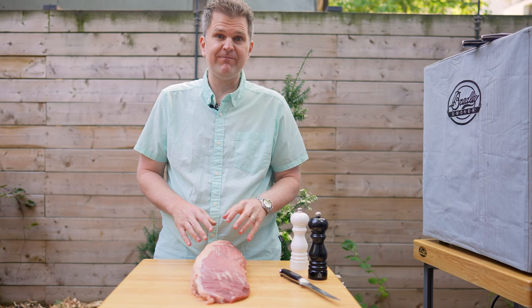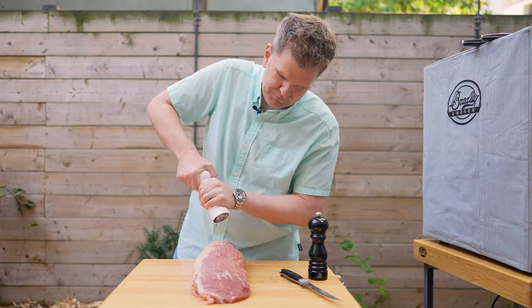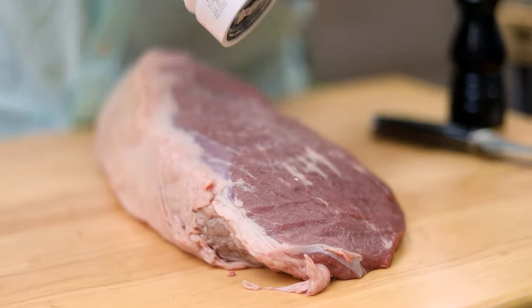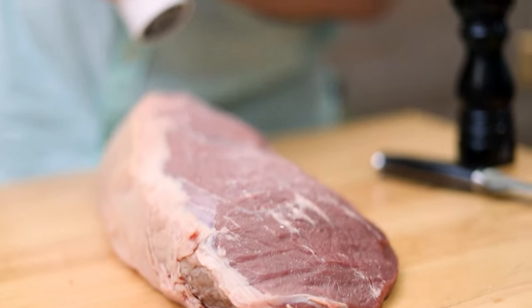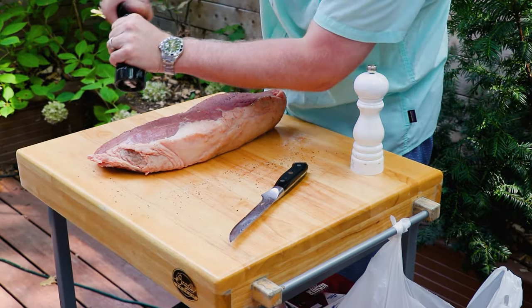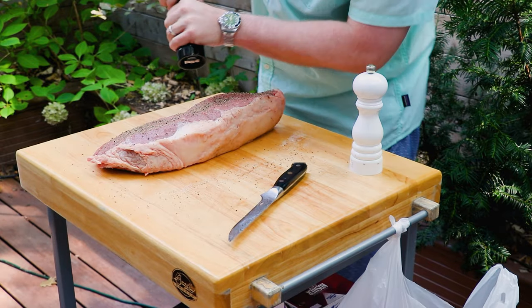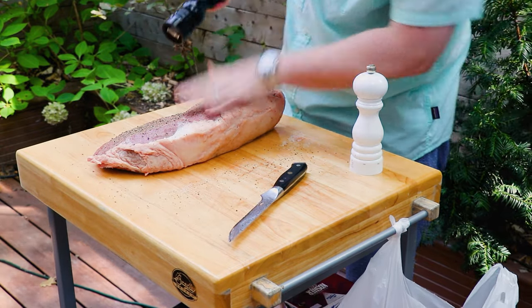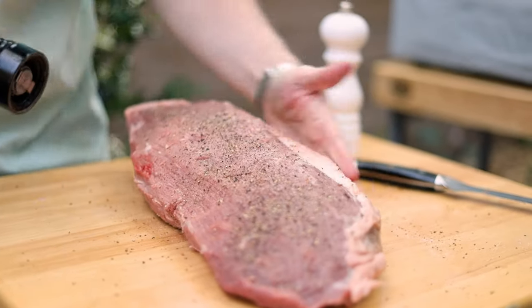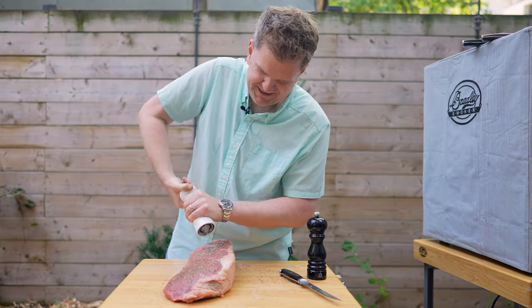With that silver skin removed, we don't have to worry about this being too chewy. That silver skin doesn't render down even low and slow on the smoker, so you want to get that removed. Now we're going in with a little salt and pepper, getting this all over the roast with a fairly coarse grind. We left the fat cap on because the fat cap is going to add some flavour as it renders down. This is going to take about 4 hours from start to finish, and that fat cap as it melts will bring a really nice flavour profile and juiciness to our eye of round.